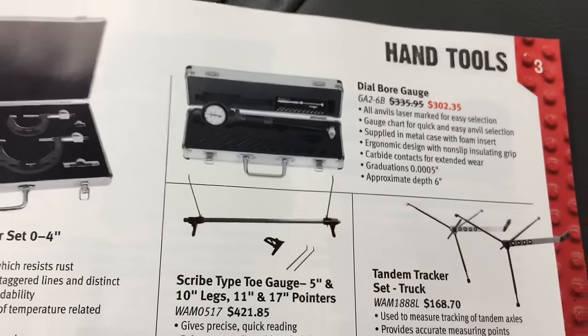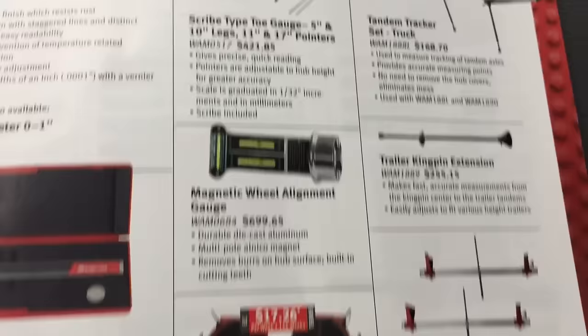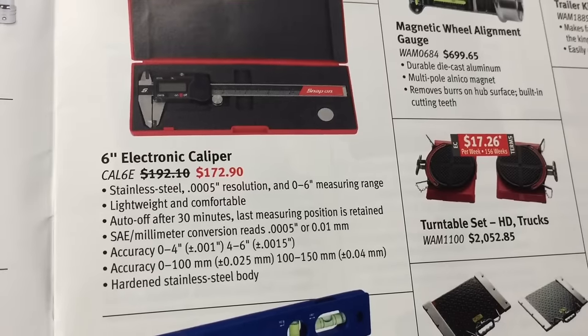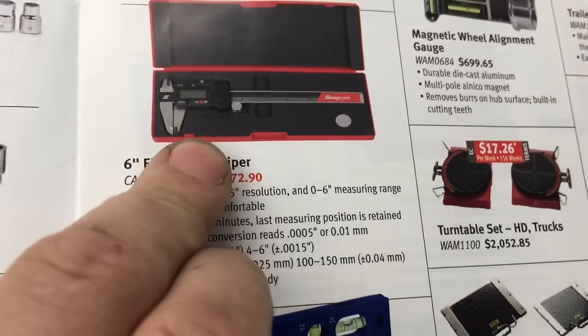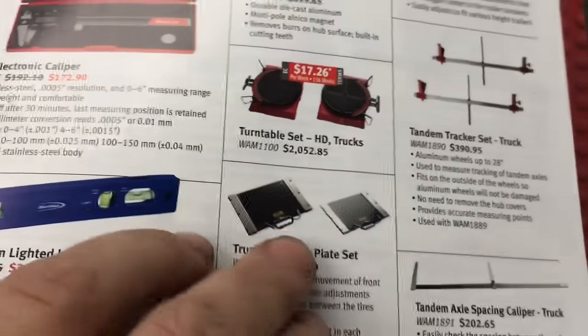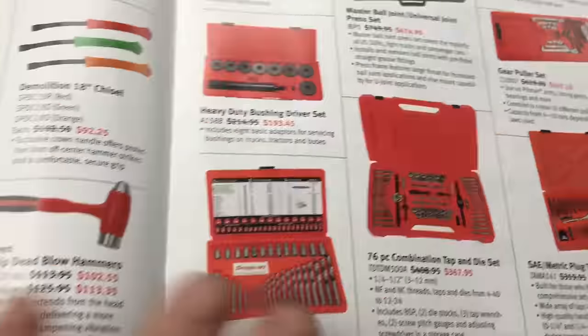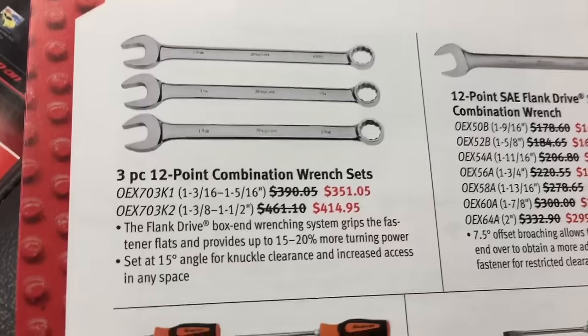Micrometers — what shop doesn't supply a micrometer nowadays? Electronic calipers — save yourself some money and go to Sears or wherever and buy something through them; they're just as good. Yeah, says the Snap-on guy — just as good.